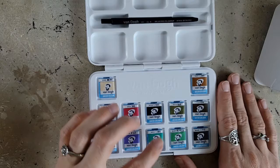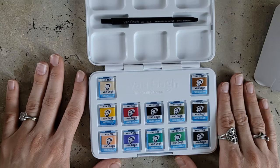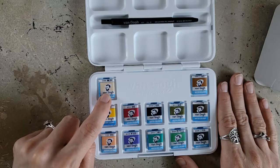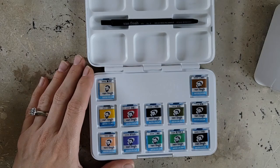Each one also has a reorder number. I looked at Blick because that's where I typically buy things — I could not find the pans open stock on Blick or at Jerry's. However, they do offer the tubes as open stock, so if you get low on a color you can refill it, and sometimes it's more economical to buy the tubes for more bang for your buck. Amazon does have these available open stock, so I will link everything in the description. They will be affiliate links — it's no additional cost to you.